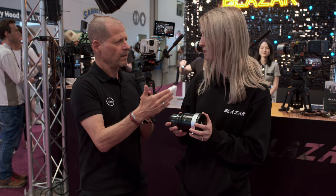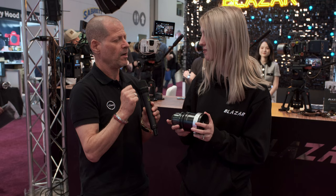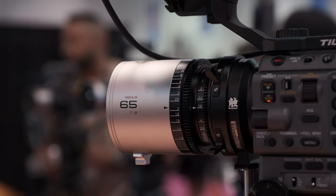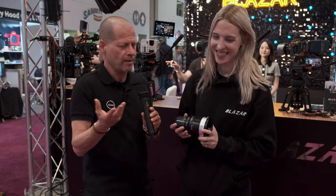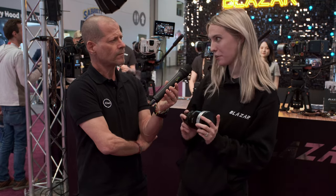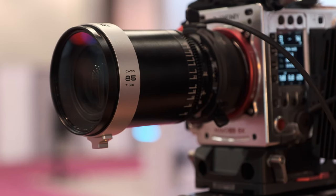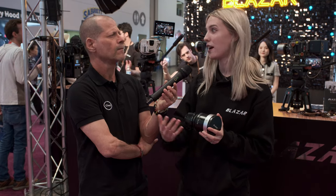These are very nice. We've been working with other Blazar lenses before — we have them in the office. Not the Kato, but the Remus, which we really like. The look is amazing for the price, it's really unbelievable. The question is, what should I expect from the Kato lenses — same look? That's a really good question. There are some similar characteristics between the Remus and the Kato. The obvious one is that the Kato is a 2x anamorphic, and the barrel distortion is actually the same — both share that barrel distortion.